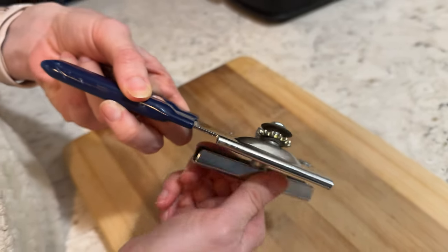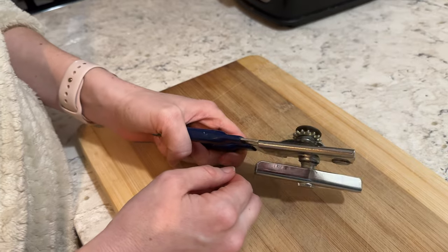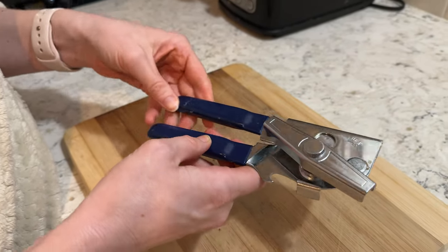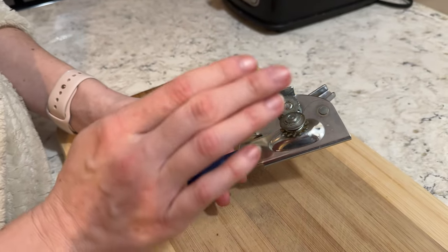Really easy to use. I've had this for 10 plus years and it holds up really great. So I recommend this one if you want something that is long lasting — you can just buy it once and hold on to it forever.